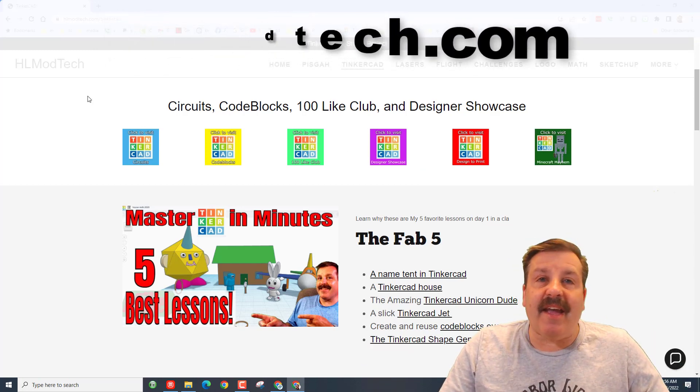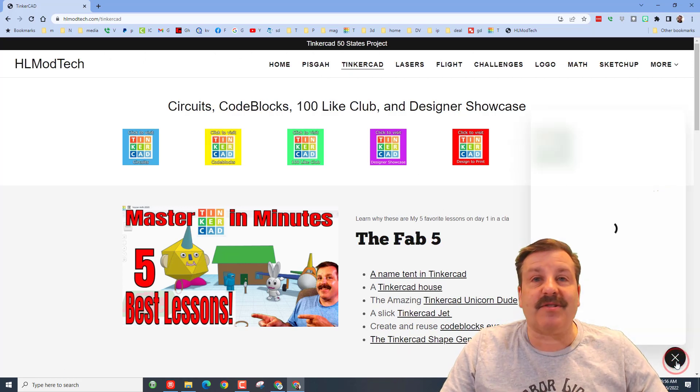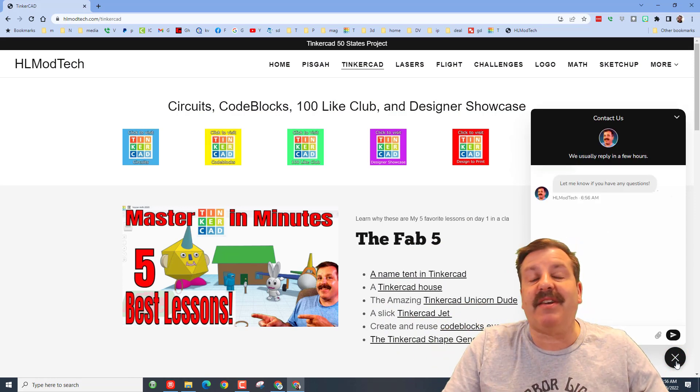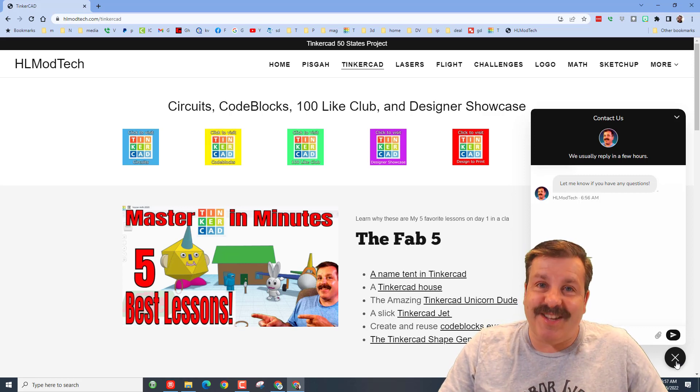Friends, if you don't have those options available to you, don't forget I also have the website hlmodtech.com. It has got a page dedicated to TinkerCAD, tons of amazing lessons, and down at the bottom a built-in messaging tool — click that button, add your information, hit send, and reach me almost instantly.